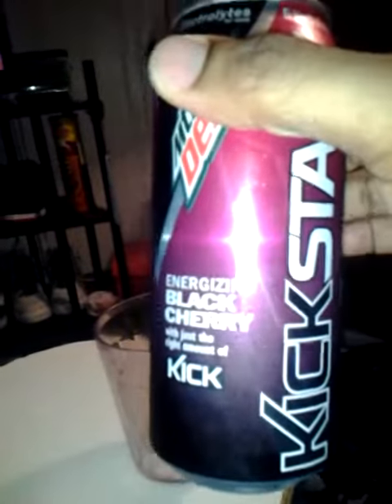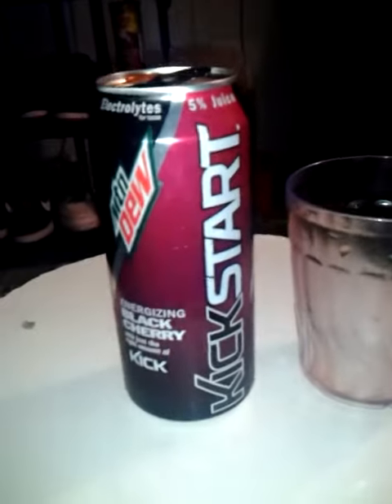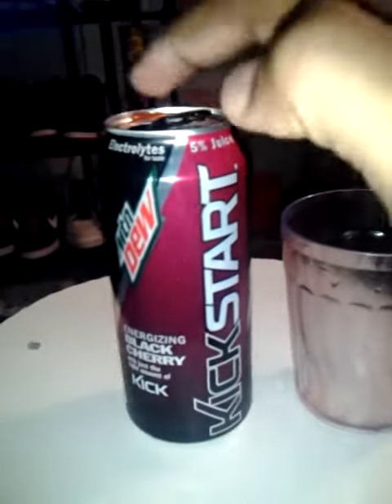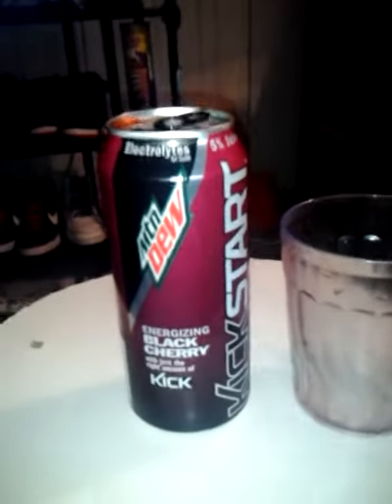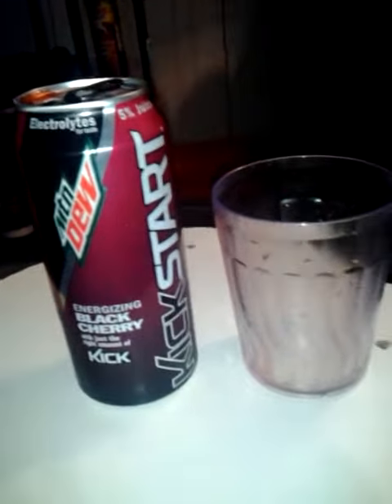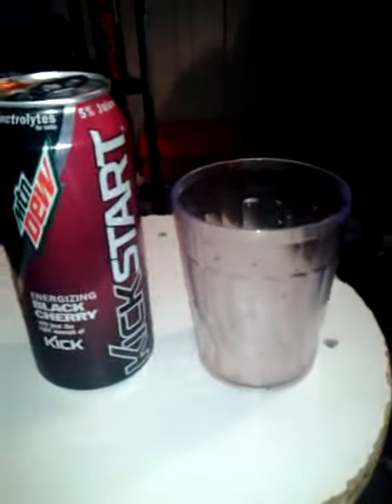I think they had this in Citrus too, but I couldn't find it. This could be a dollar, or the prices may vary at different locations. But what I got mine for is a dollar, and these are good for a dollar.